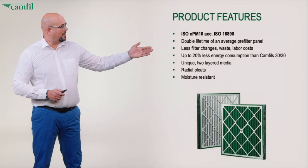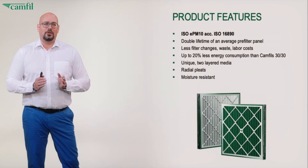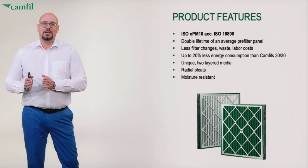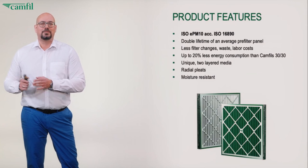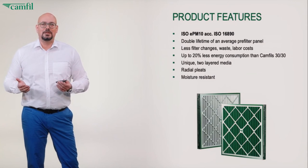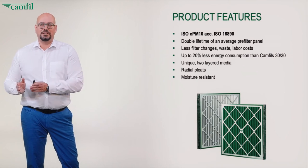Looking at the energy consumption, it actually consumes less energy than a regular coarse pre-filter, and it even consumes up to 20% less than Camfil's 3030 premium product. How is that possible? Better filtration, longer lifetime, lower energy consumption.